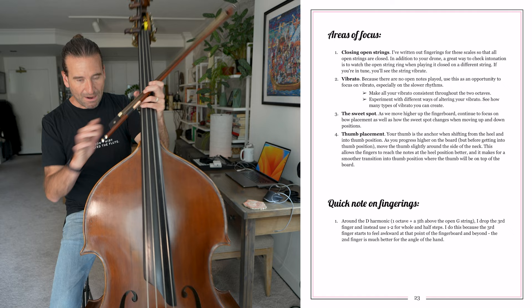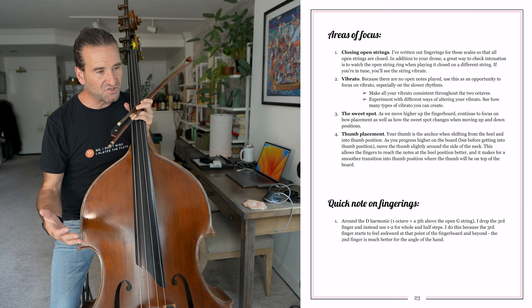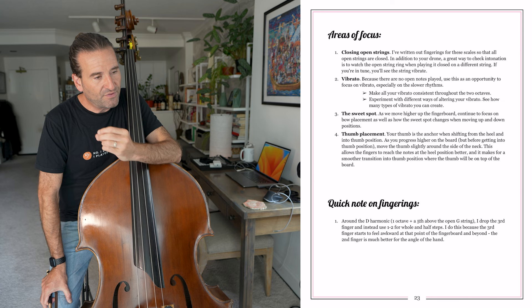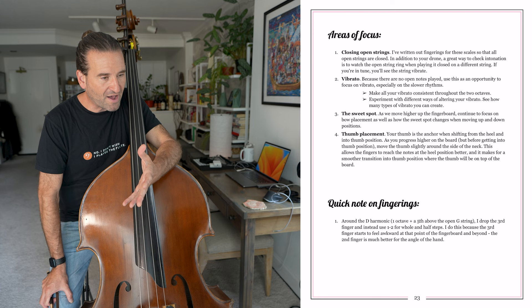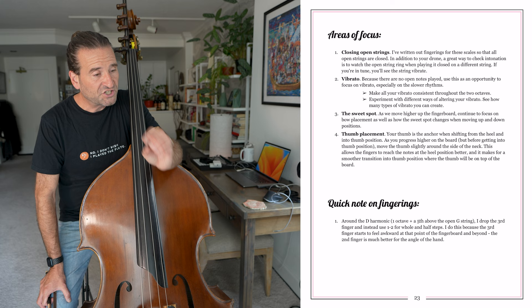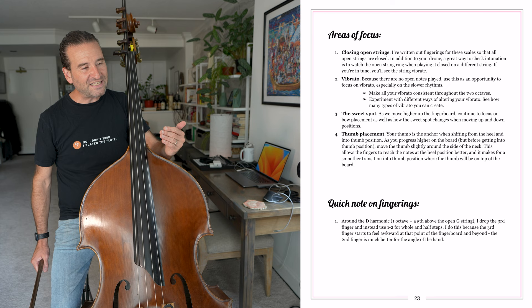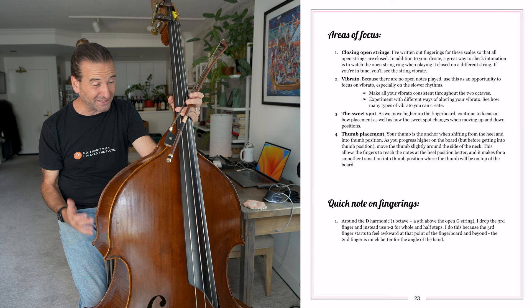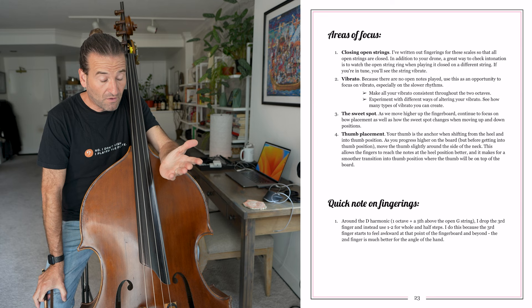Now we're getting into two octave scales and she's giving us more areas of focus. We've got closing open strings — she's written these out so all the open strings are now closed, so the one octave minors were kind of training wheels using the open strings, and now you're going to be closing them. Vibrato, she says, because there are no open notes played, this is an opportunity to focus on vibrato, especially for the slow rhythms. And then she talks about the sweet spot — as we move higher up the fingerboard, continuing to focus on bow placement and how the sweet spot changes when moving up and down. Andy Moritz and I had a wonderful conversation about that in his book Scale Skills.